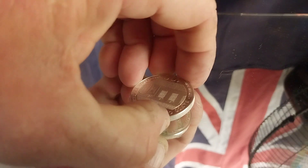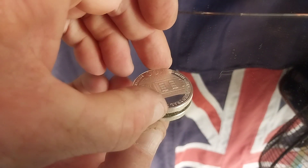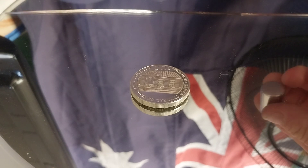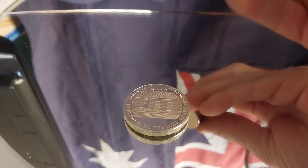Venezuelan Simon Bolivar coin, on a rare earth magnet. It's 95, including the book Sterling Silver. Bare earth magnet.